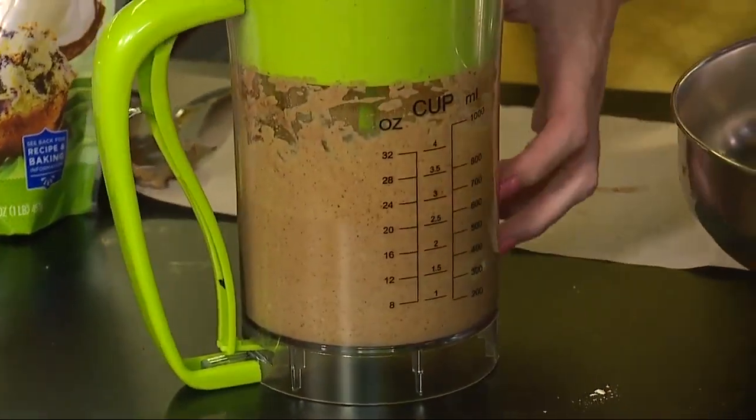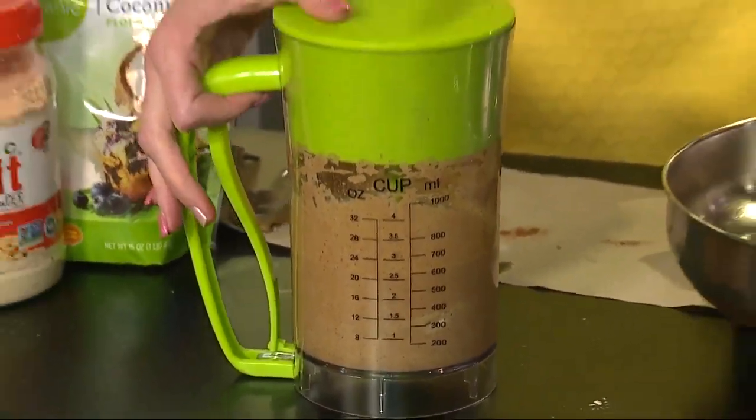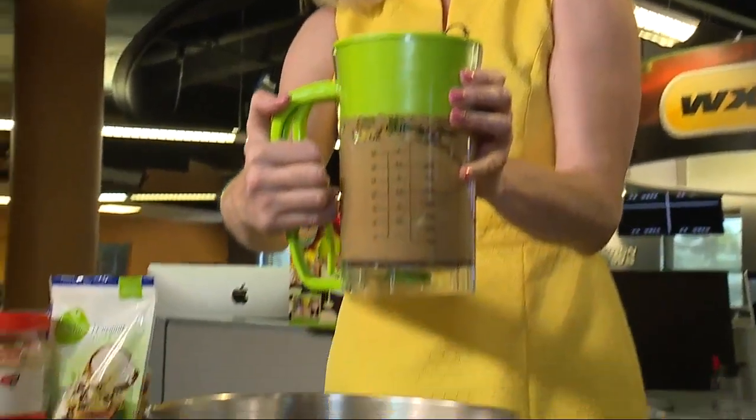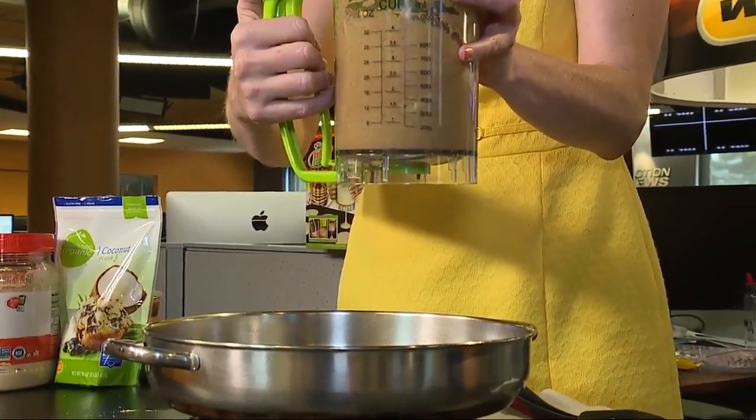So it's got the measurement, it has the mixer, and now it has a dispenser. To operate the dispenser, you just squeeze the handle and out it comes at the bottom. That works pretty well.